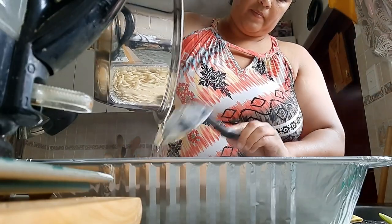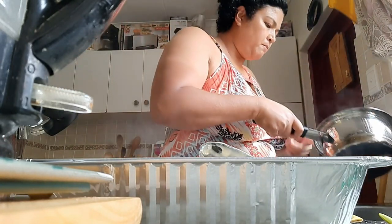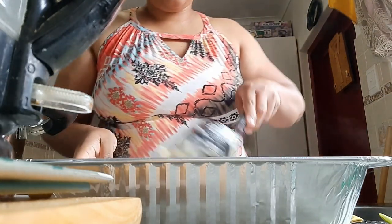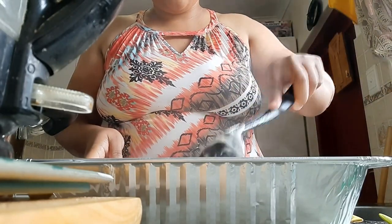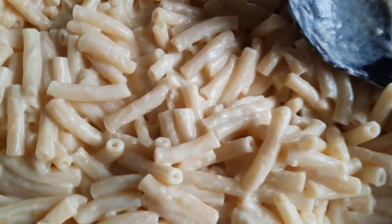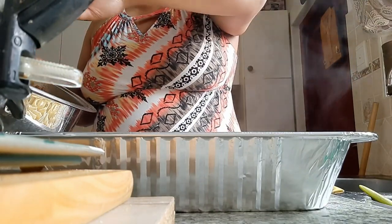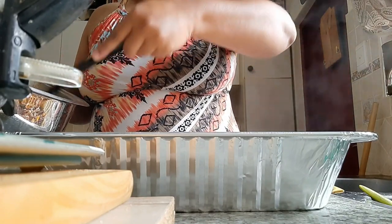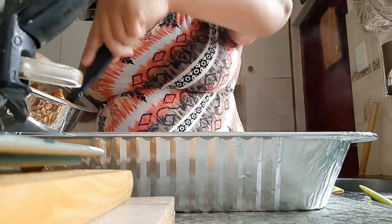Yeah, it turned out okay — I just need to work on my white sauce a little bit more. It tasted really good though. I was trying to mimic lasagna, but I didn't have any lasagna sheets, that's why I used macaroni. I'll show you what the noodles looked like mixed with the white sauce — it was really creamy. Then I just went ahead and scooped my mince over that.